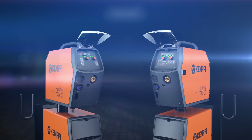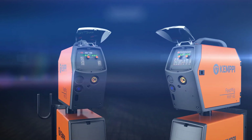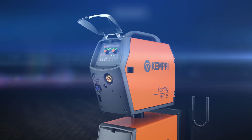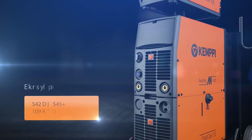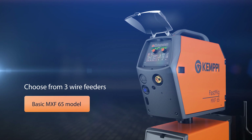You can choose either one of the packages. Your Fast MIG-M will always be customized for your application. You can upgrade your Regular setup to Synergic at any time. You can choose the right power level for your application and the wire feeder that best suits your application needs.